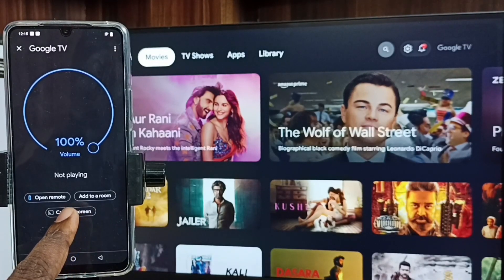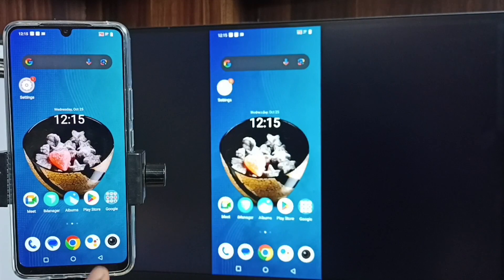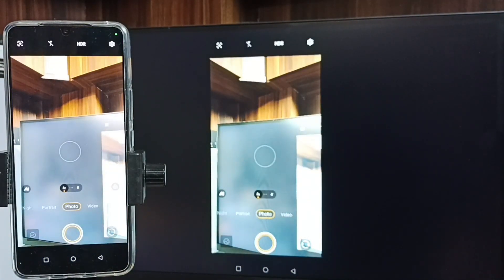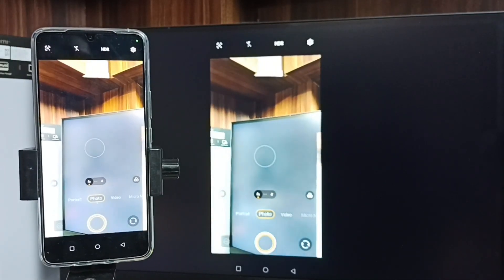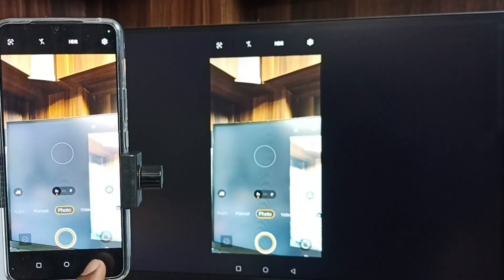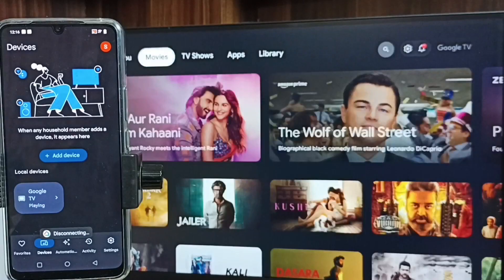Then tap on Cast Screen, and tap on Start Now. See, done. Then open the camera. This is the second method to connect mobile camera to Google TV. If you want to stop, go to the Google Home app and tap on Stop Mirroring. Done. Please try this.